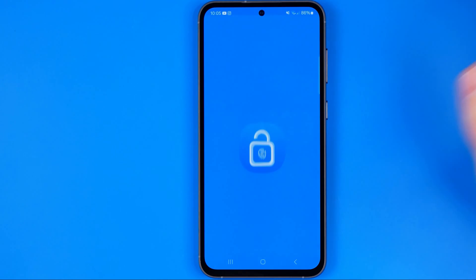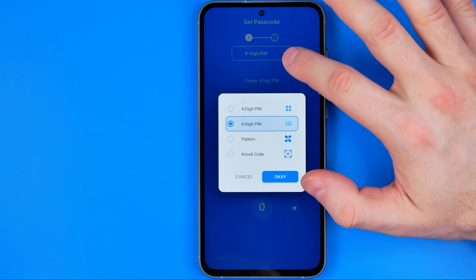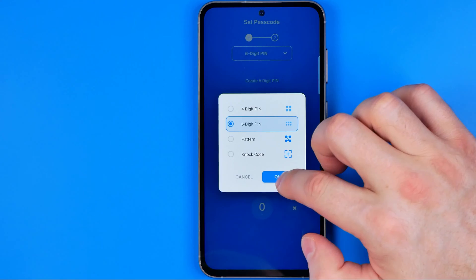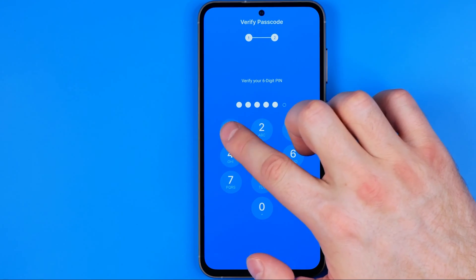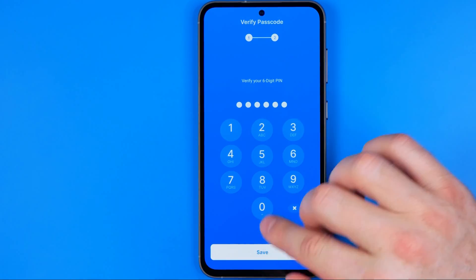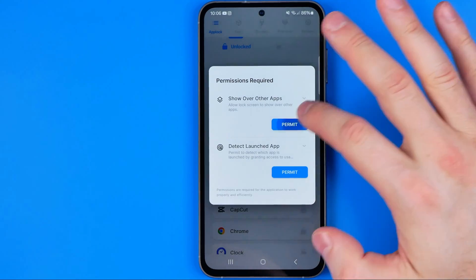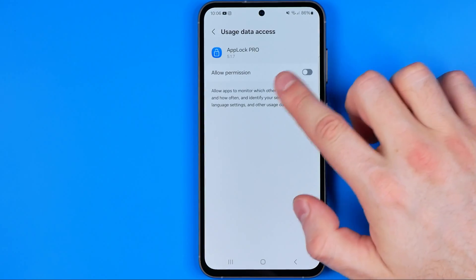Once the app is installed, hit open because now we need to configure it. First of all we need to create a six digit pin. However, we can tap right here and switch it to a four digit pattern or knock card. I prefer to use a six digit pin so I'm just gonna enter a pin, hit create, and then enter it one more time to confirm it. Then we need to hit save and on the next step it will ask us to add some permissions for the AppLock Pro application. Just hit add permit and then turn on the toggle next to AppLock Pro.